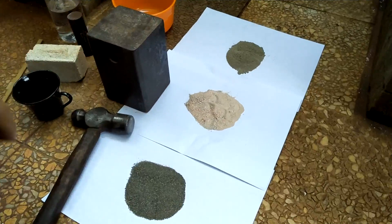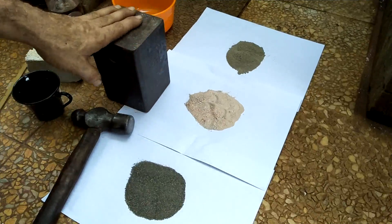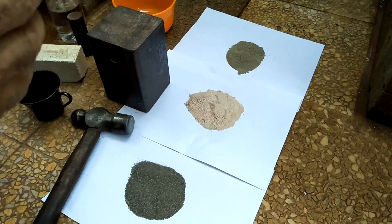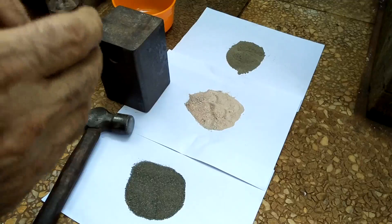Recently I did a little bit of work with forging copper, and it got me thinking that I would like to try to do some copper casting.